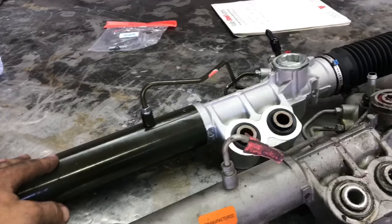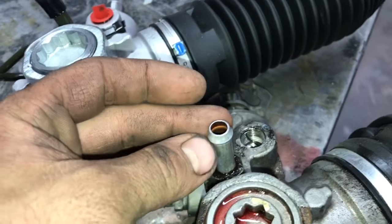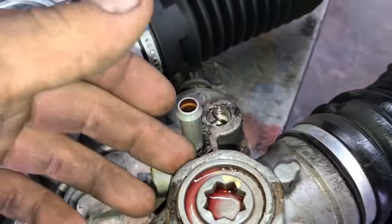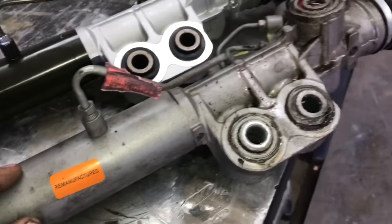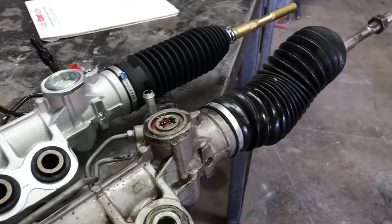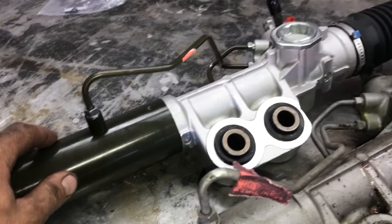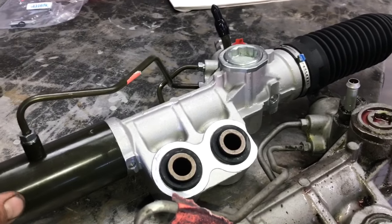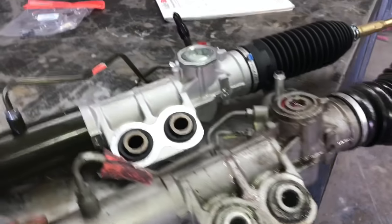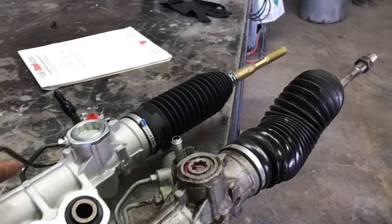With the old rack off, compare it to the new one. Depending on where you buy it, you may need to swap over a fitting — specifically the return hose bar fitting, though mine came with a new one. I previously bought a remanufactured Cardone rack from O'Reilly's, which was hit or miss for longevity. This time I bought a brand new rack from the dealer — around $600-700 versus $250-300 for remanufactured. Since I don't want to do this again, I went with the new one.